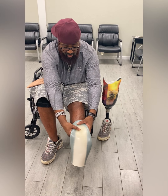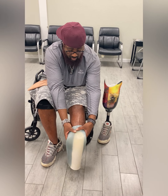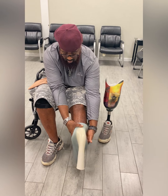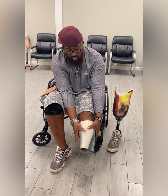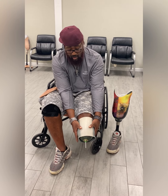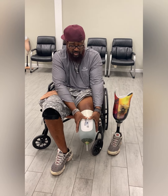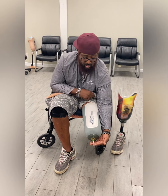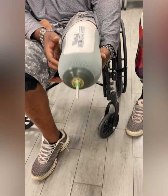Push the liner tight on the bottom of your limb to get out all air pockets. Use your palms to help roll the liner on smooth with no wrinkles. Make sure the pin orientation looks correct before donning.